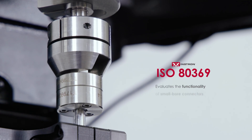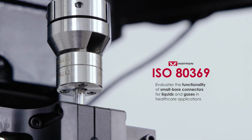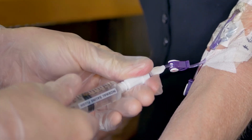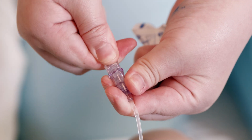ISO 80369 evaluates the functionality of small bore connectors for liquids and gases in healthcare applications. These connectors, also known as lure connectors, are universally used in medical applications to ensure that medical products such as syringes, catheters, and IV hubs will reliably connect to one another, regardless of their manufacturer.